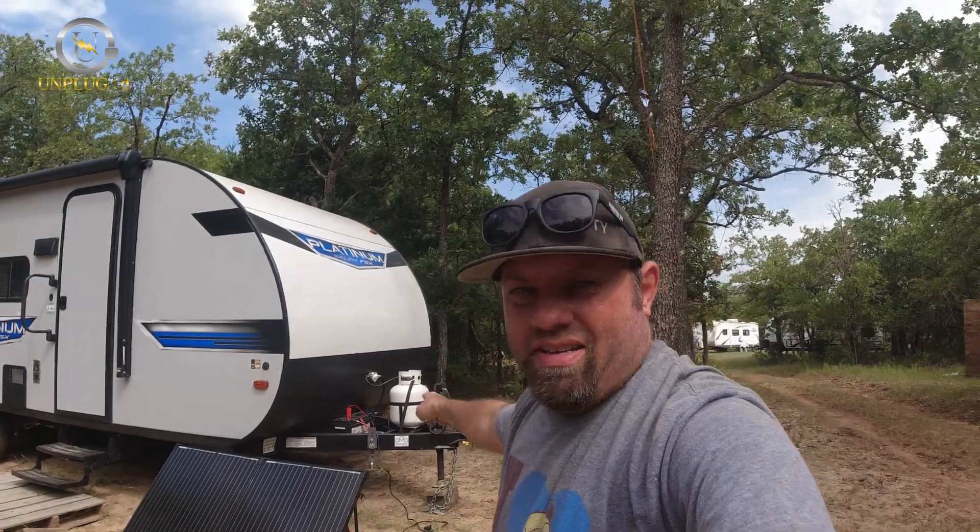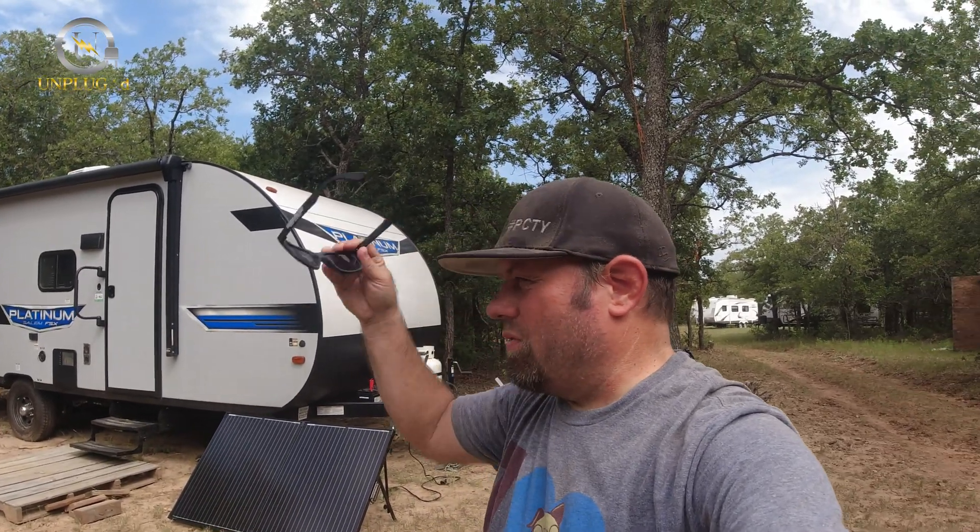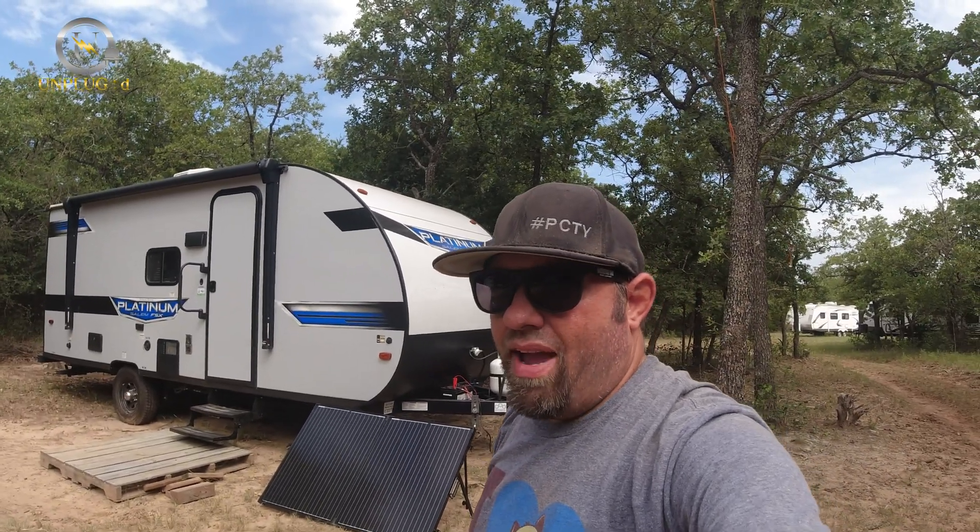Now I can let this sit and charge my battery, and I can even turn the battery back on and run the fridge. When I first put this battery on the trailer, I turned it on and the battery disconnect brought everything on, including the 12-volt refrigerator. This battery has a built-in BMS — battery management system — so once it gets down to a certain charge it shuts itself off to protect the cells. I let it run and it died about 36 to 40 hours in with no solar panel at all, just the battery running the refrigerator.